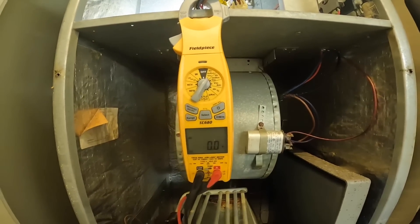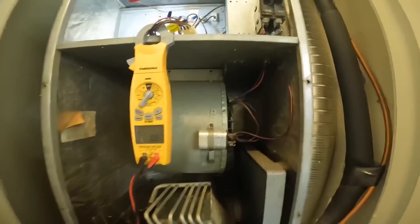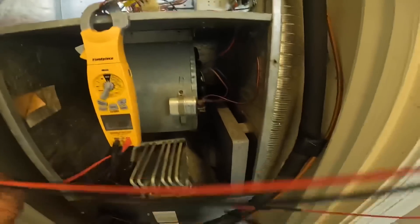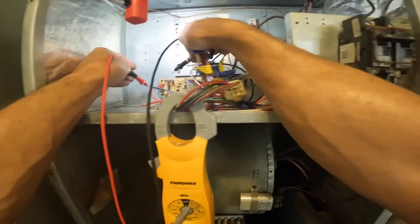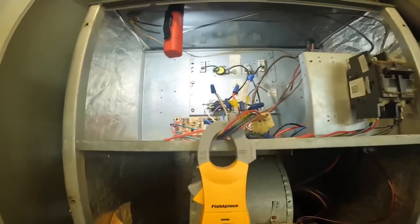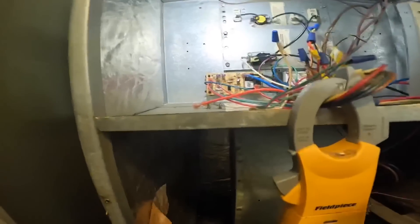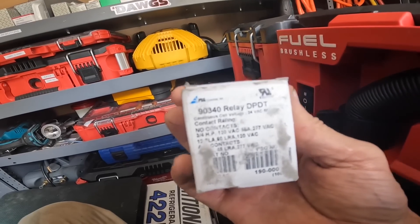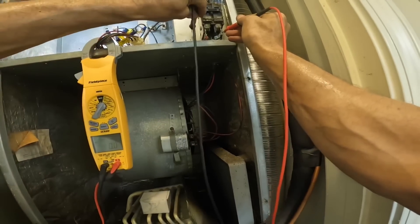That's my 24-7 hot. Let's make sure we're getting a call. And that right there — alright, so we're getting a call, but the blower is not coming on. We're going to replace that with a relay. We're going to use a 9340. First we need to confirm we have no power.